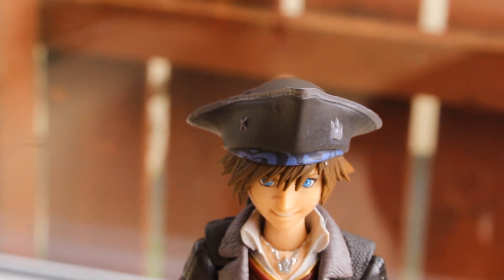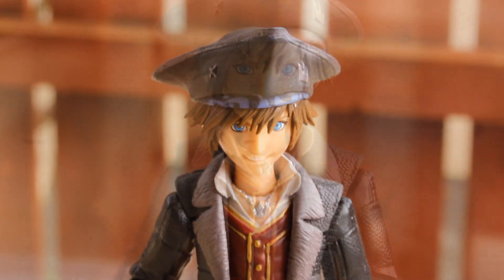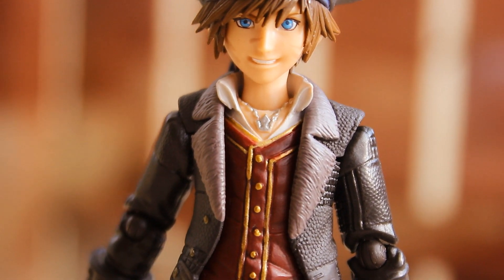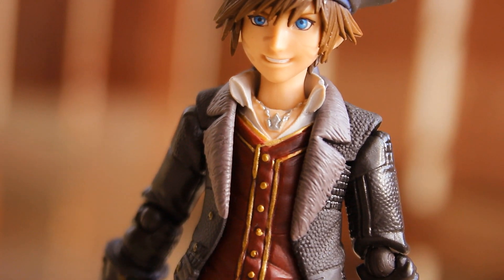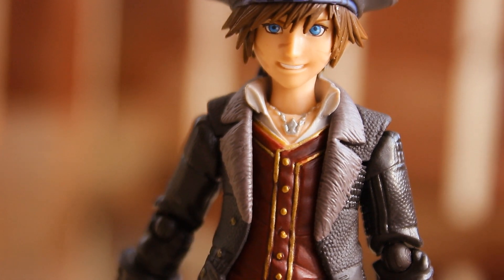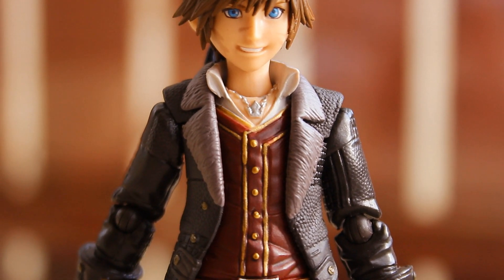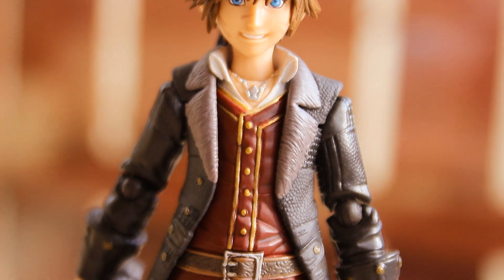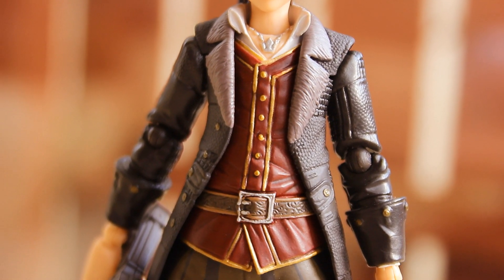The pirate hat is also quite nicely done — it's stuck on his head so you cannot remove it. The necklace is sculpted directly onto the figure, which I don't really like. I really wish they had made the necklace out of a separate piece of plastic — it just doesn't look that great sculpted directly on. That's one problem I have with this figure; I really wish BringArts made necklaces and bracelets out of separate pieces. Although it is pretty nicely painted for the most part.